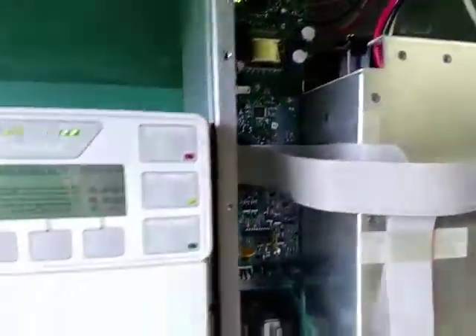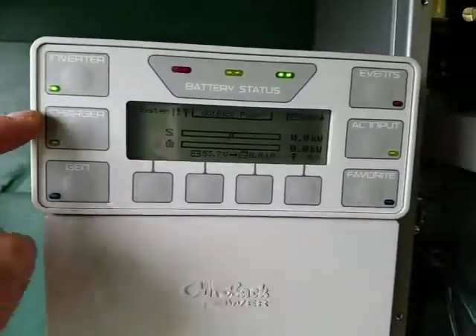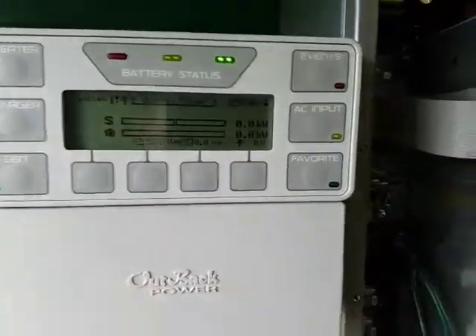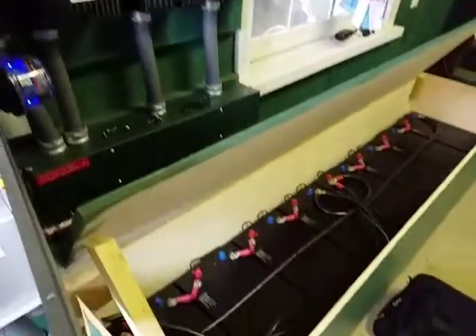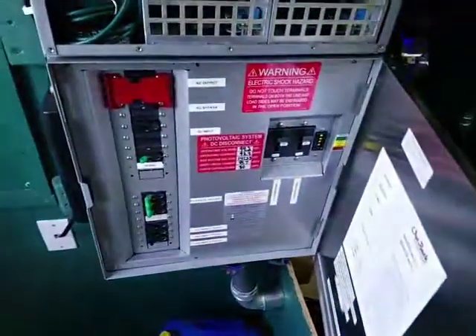My inverter was non-responsive. I did not have inverter or charger options active here and this section was pretty much dead. I still had communication with the MATE and the Outback FlexMax chargers, and batteries were still charging, but no life from the inverter at all.